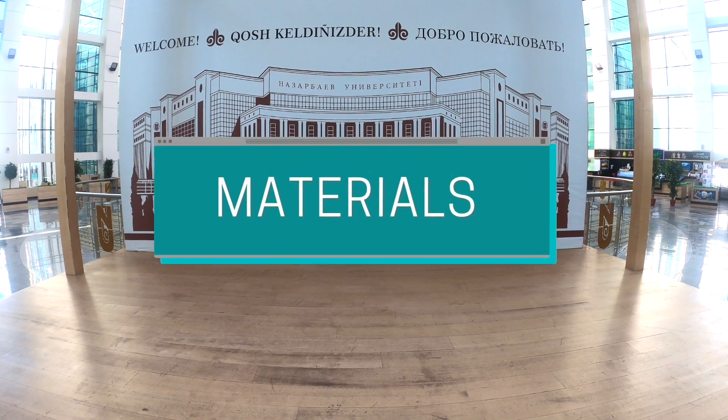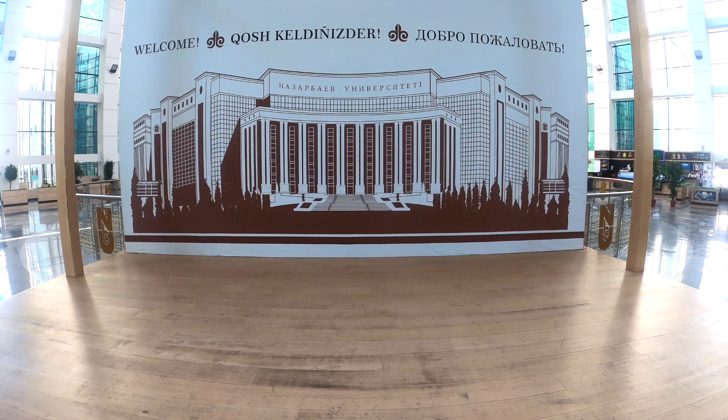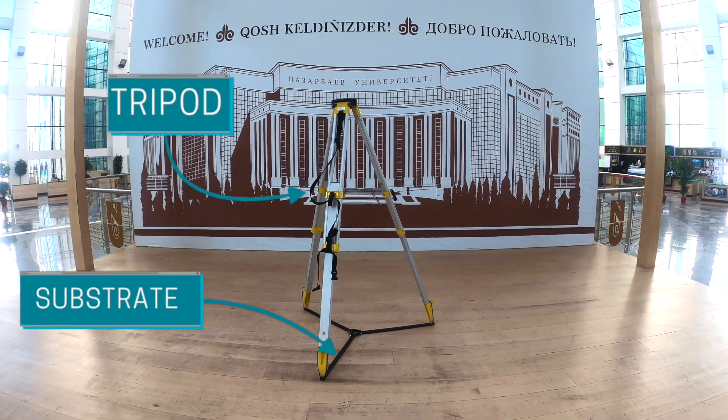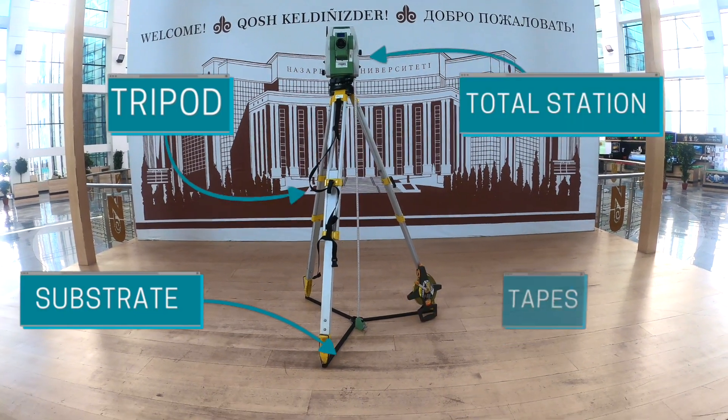Let me introduce the materials that we use for this laboratory work. We need substrate, tripod, Total Station itself, and tapes.